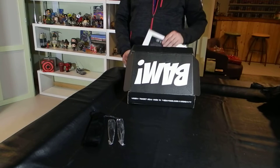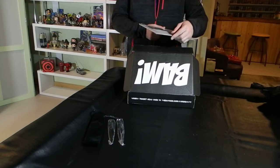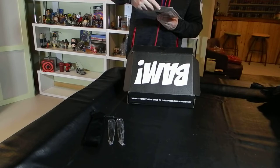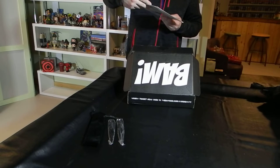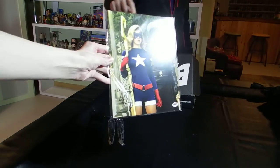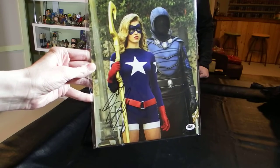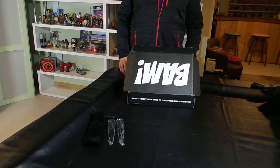Our last item in the box also has a Certificate of Authenticity. We knew Legends of Tomorrow would pop up in the BAM Box. This one has a picture of two characters who appeared this season in the magazine. This is Stargirl, and I can't remember the name of the other character standing with her. This is Stargirl from Legends of Tomorrow, signed by — I believe — the actress who plays Stargirl. So we've got a signed still image from the TV show.